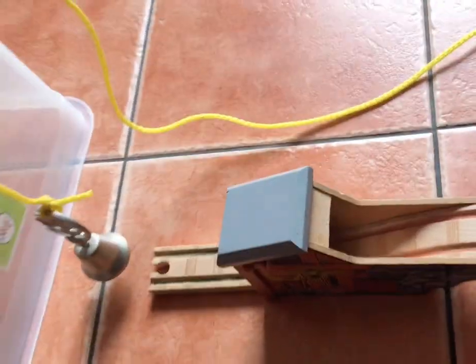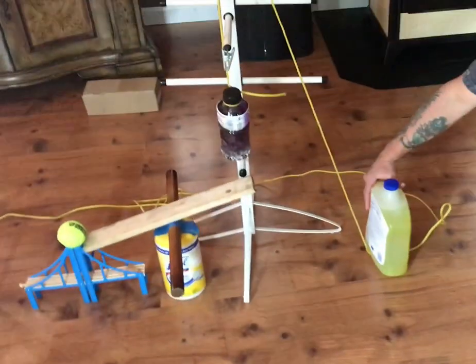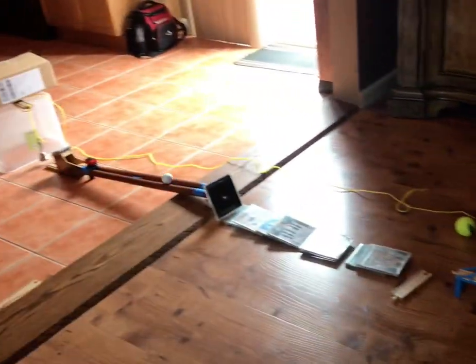The CD cases will hit this golf ball and that will roll over to the train car, and the train car will go through the tunnel to ring the bell. Ready — there we go.